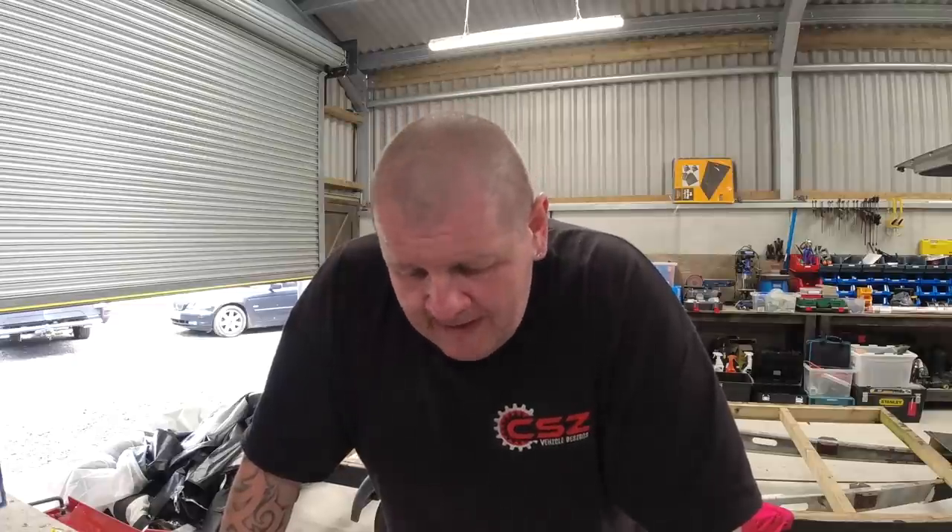Hi everybody and welcome back to Built Not Bought Campers. Today is going to be quick tip day. We've had quite a lot of feedback about quick tips and it seems like a lot of people are finding them useful. We're going to be working on campervan electrics for today's quick tip.